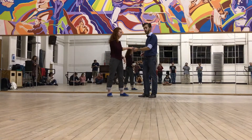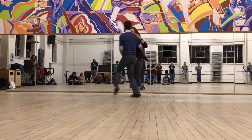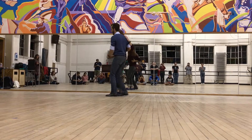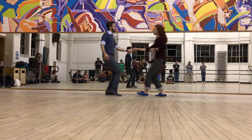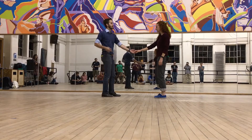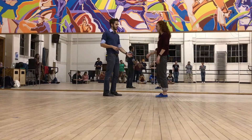We worked on swing outs from open, which looks like this. And we worked on swing outs from open, which looks like this. The things we focused on tonight: we really focused on being in a straight line, making sure our swing outs are very fitting, and we also worked a lot on stretch.